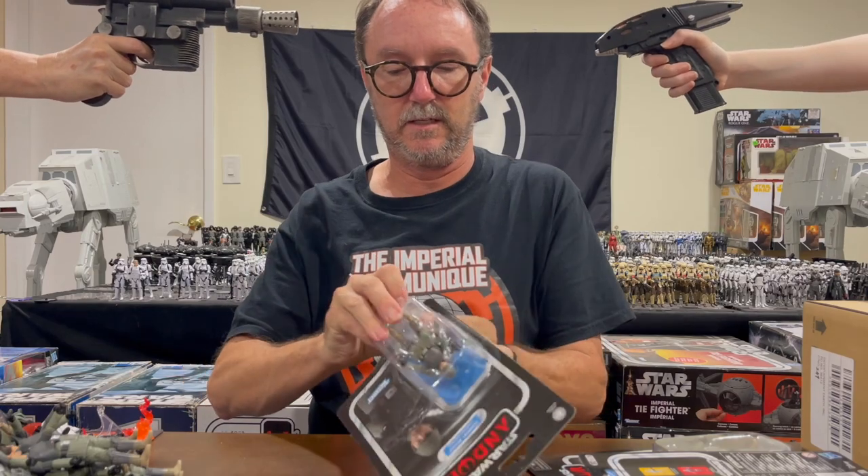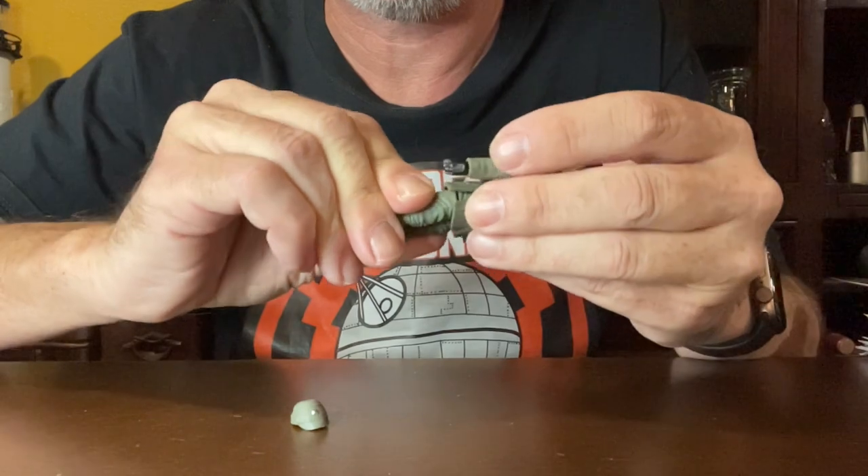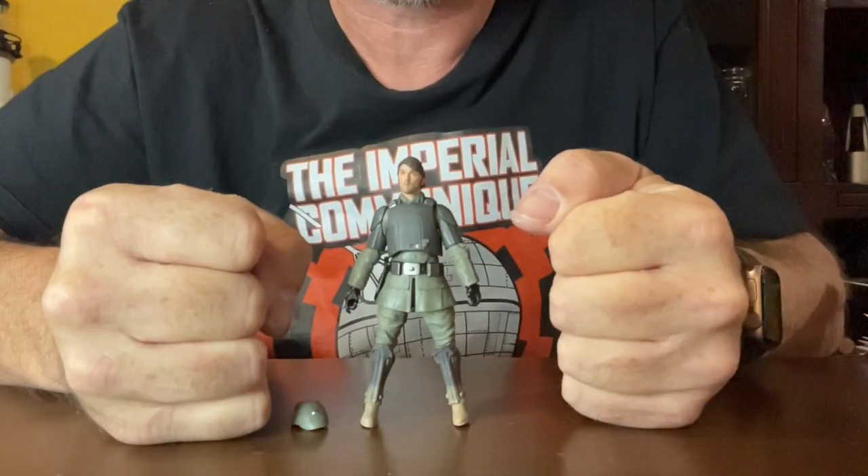Step 1: Purchase a TVC Cassian Andor Aldani mission figure. Step 2: Open it. Step 3: Become unreasonably frustrated that you can't correct the figure's wide stance.